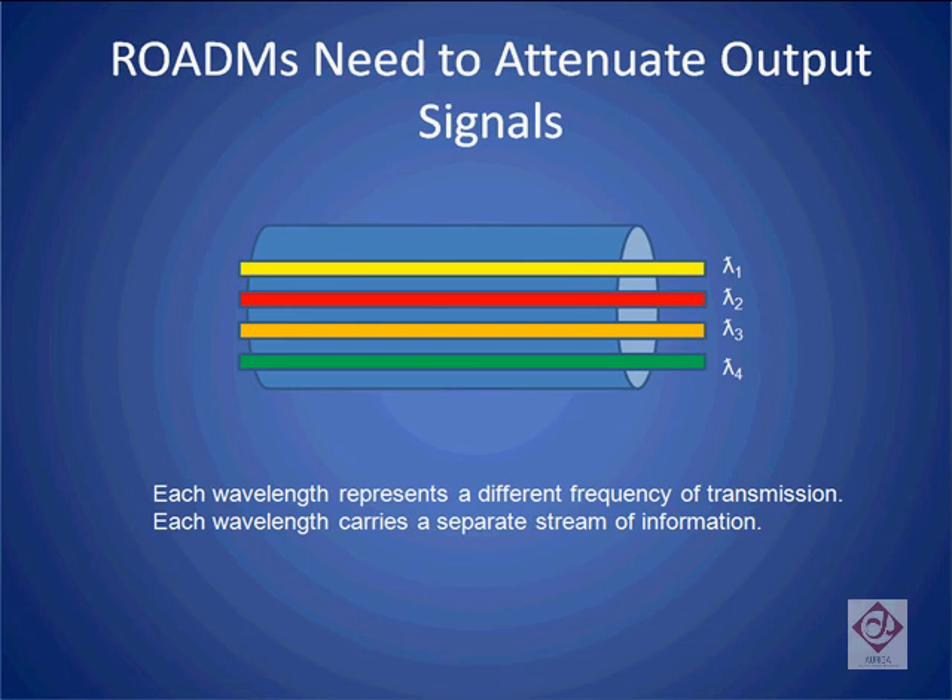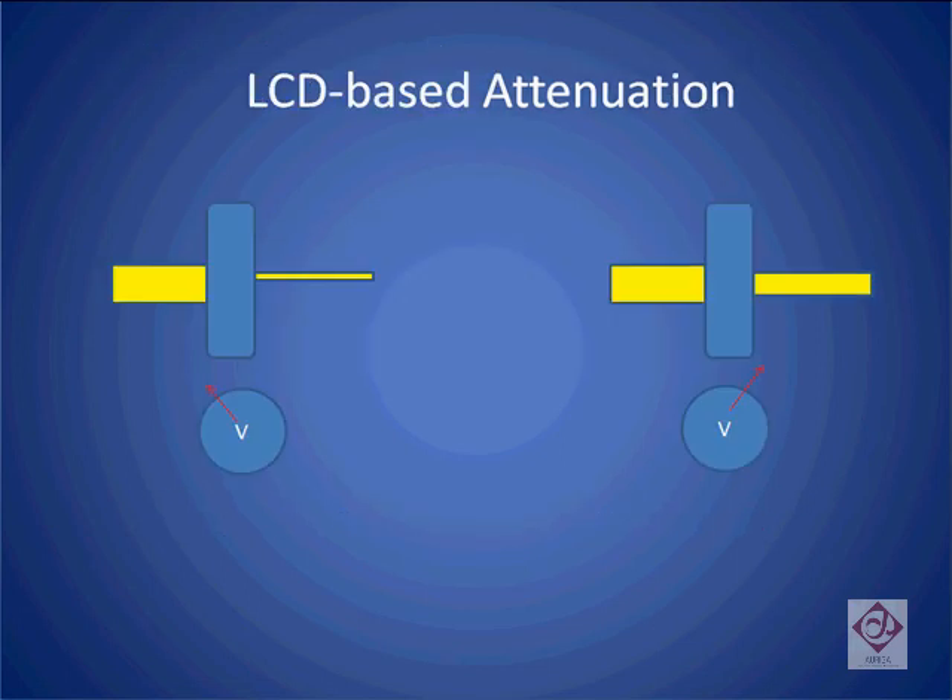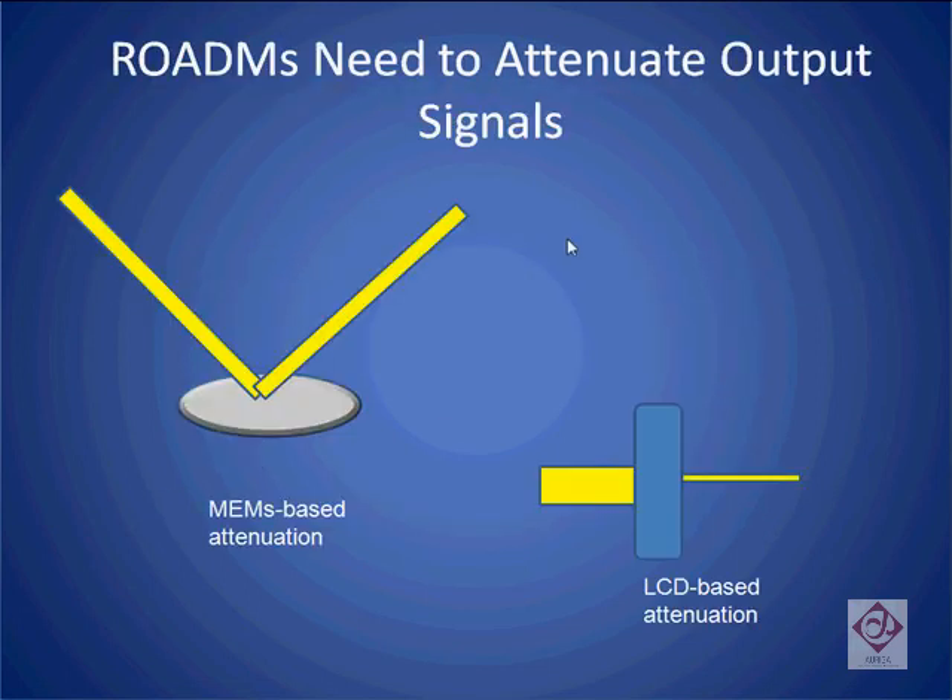There are basically two mechanisms by which ROADMs today are able to attenuate the output signals. One is a MEMS-based approach using mirrors, and the other is a liquid crystal-based approach. Let's look at each of these in turn.